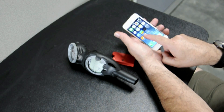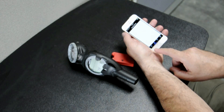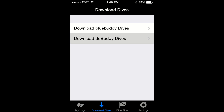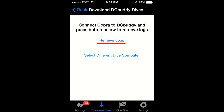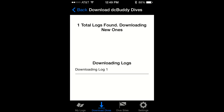Once you're done, launch the DivePal DiveLog app. Tap on Download Dives, then tap on Download DC Buddy Dives. Select the Cobra dive computer, tap on Retrieve Logs, and in a few seconds the dive data will be transferred to your smartphone or tablet.